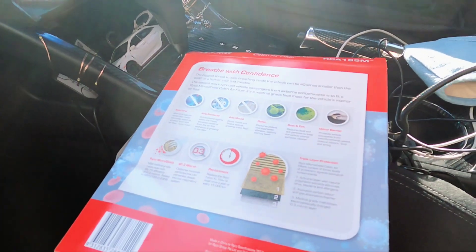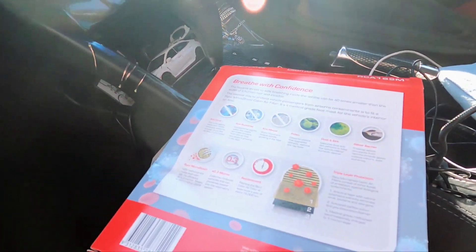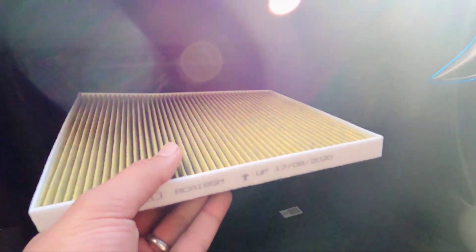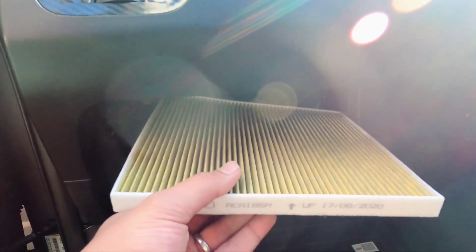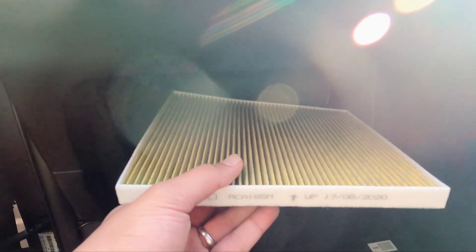It comes with a warranty of 15,000 kilometers. It's better to buy a good quality one rather than a cheap one, because a cheap one will only work for about 5,000 kilometers and won't provide the best air. Let's put it inside — it's been inserted. Now we do the reverse: put the latch back, put the knobs back, and it is ready to go.